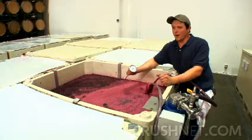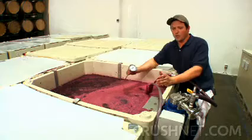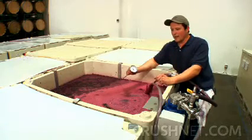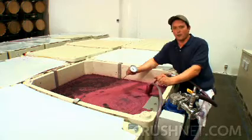For white wines, whether it's a stainless steel-fermented Sauvignon Blanc or Chardonnay, most of the time it's fermented in the cold room. A barrel-fermented Chardonnay can actually be kept in our cellar where it can get up to about 20 to 22 degrees Celsius.